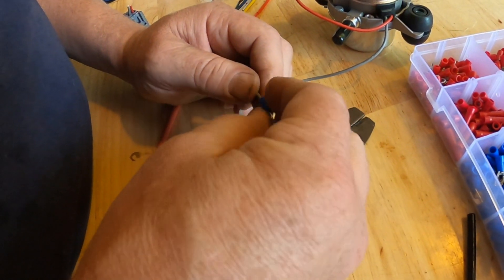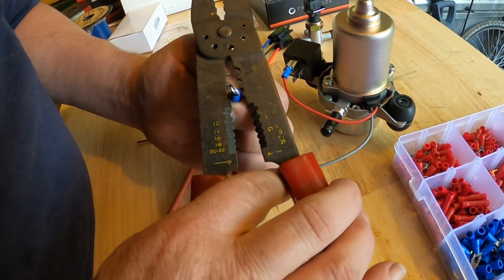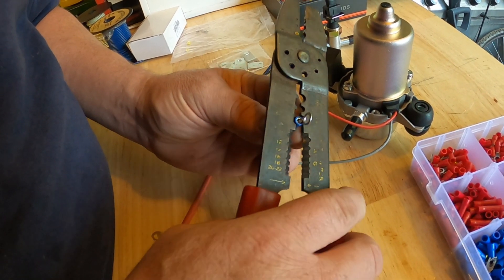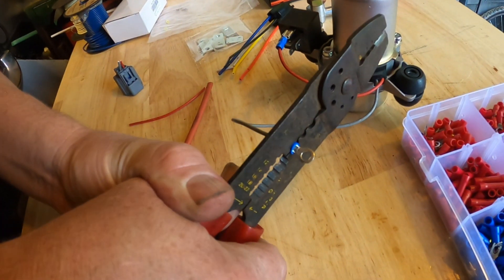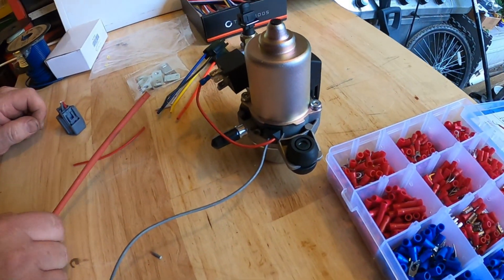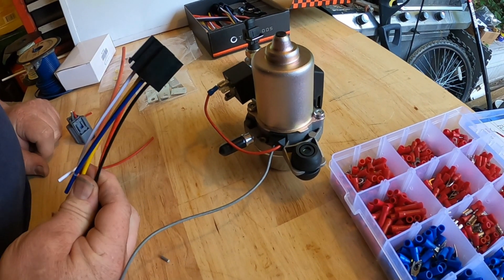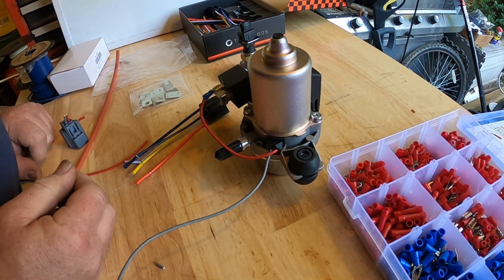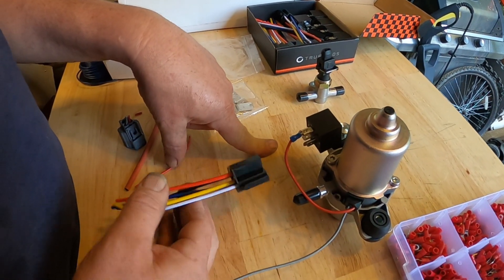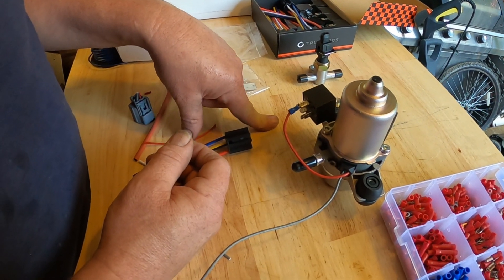This is going to go to chassis ground. I wanted really to use this connector so that in case the relay goes bad, you just unplug the connector and you don't have to worry about it. So this was kind of a waste of time because I got ahead of myself — let's disconnect this wire and use the connector properly.